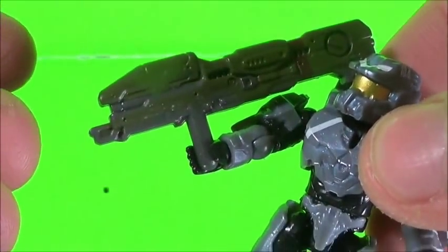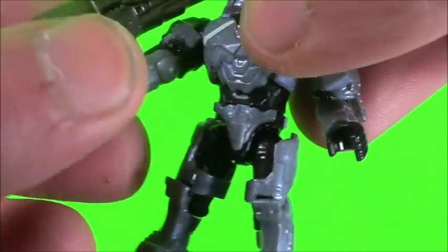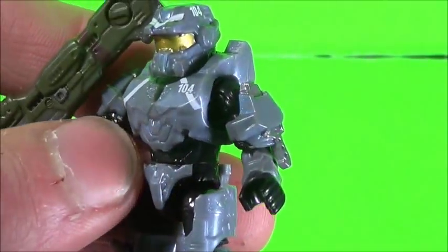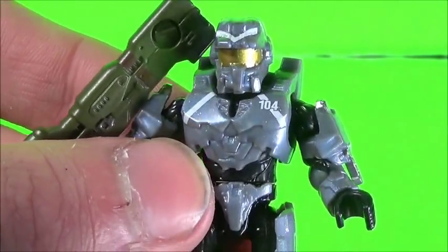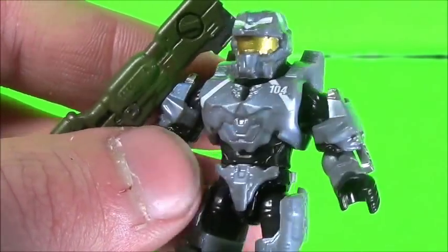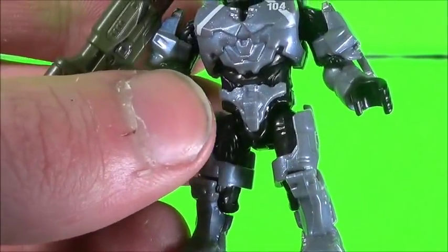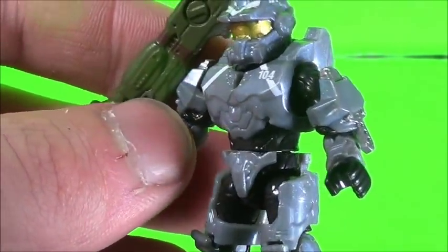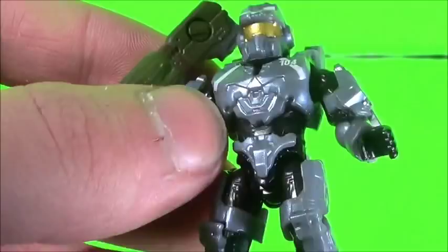He's got a great Spartan Laser with some good detail. Just overall, I love this armor. He's got a couple of knives on his shoulders, so that's really good. And it's cool that we get a figure based on the package from the Halo Legends shorts. His main jumpsuit is black, and he looks pretty cool. Doesn't his face look like something from Dead Space?